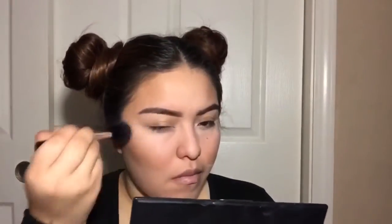Here I'm taking a sharper sponge to really point out my contouring and make it look a little bit sharper. After that, we're just going to let it sit and let it bake. Then I'm dusting off all of the translucent powder, making sure there's nothing left.